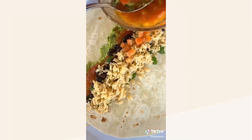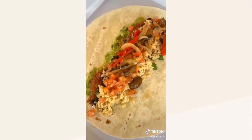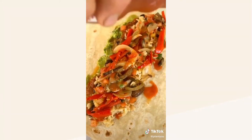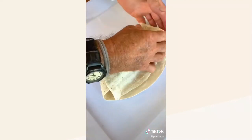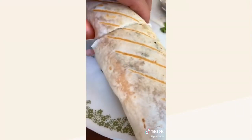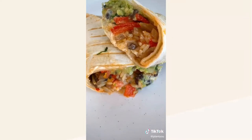Then add some pico, or just diced tomatoes. Add peppers, onions, and mushrooms that have been sautéed in taco seasonings, and hot sauce — she loves hers hot. Then wrap that baby up. Dad likes to throw the burritos on the grill so they get some nice grill marks and are nice and soft on the inside. Slice it in half and oh man, this is delicious!